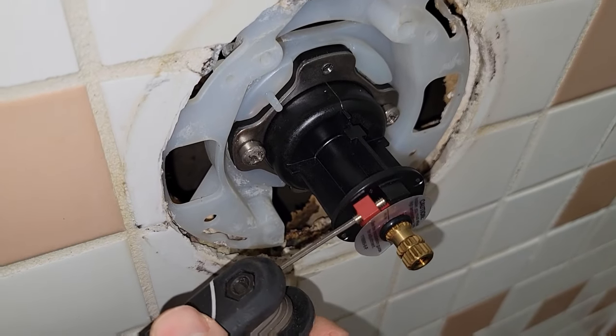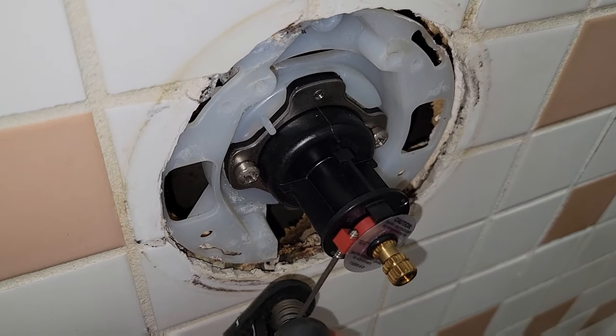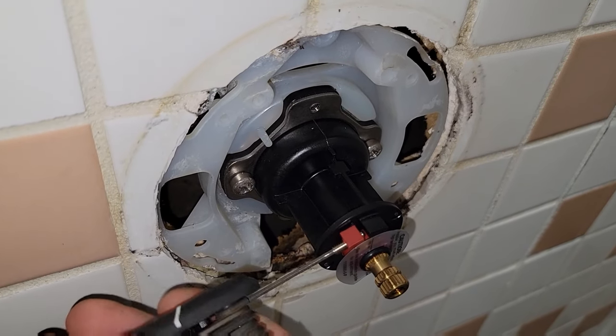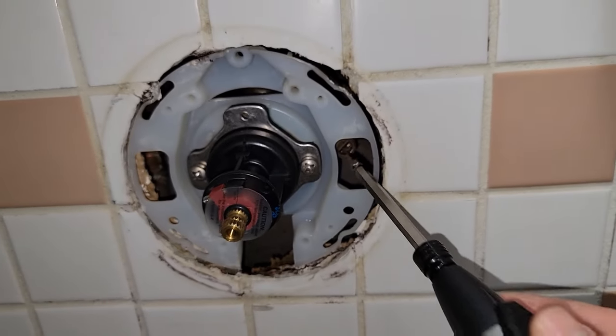With those in place we're also going to adjust the anti-scald device on this. It's a little set screw that will limit the amount the valve can turn and sort of restrict the hot water flow. I want this thing basically backed all the way out so I can get the water as hot as possible.